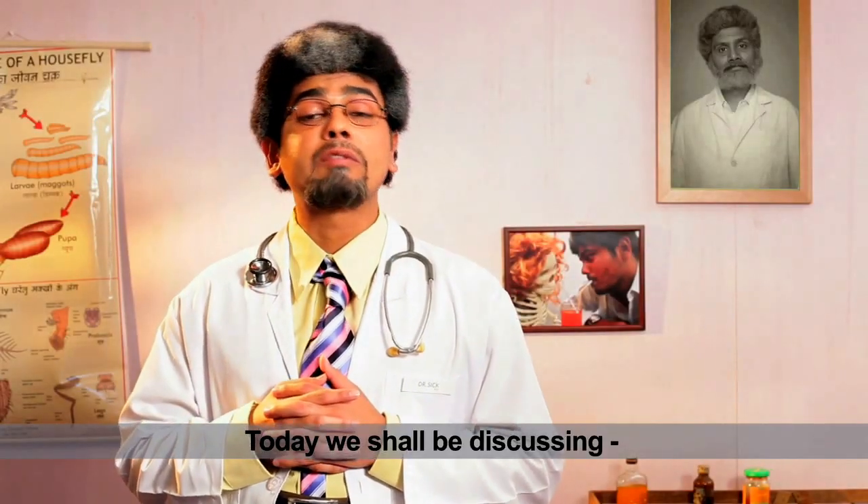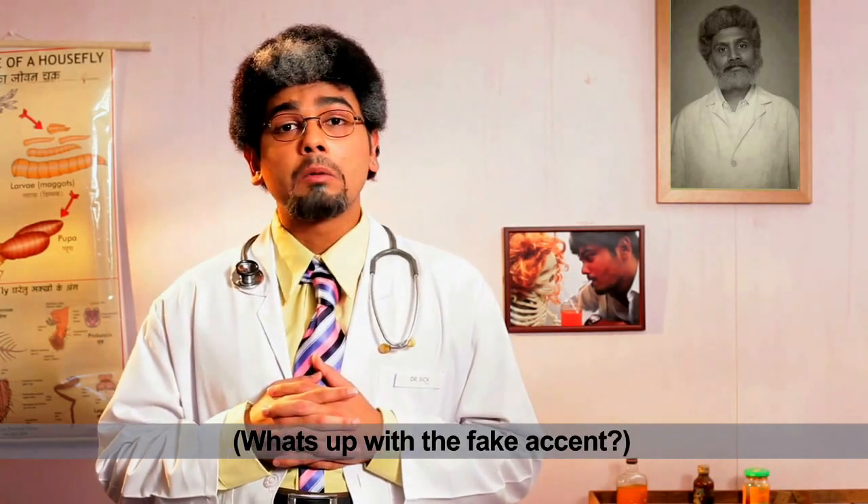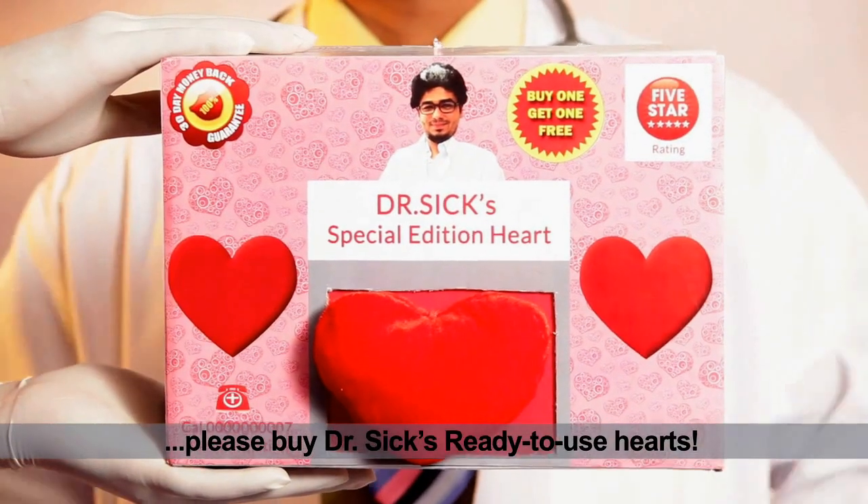Today we shall be discussing matters of the heart. If for any reason your heart fails, breaks, or simply quits its job, please buy Dr. Six Ready to Use Hearts.